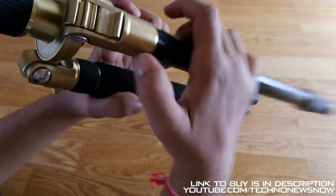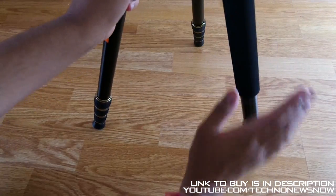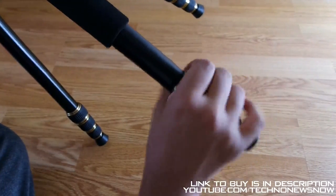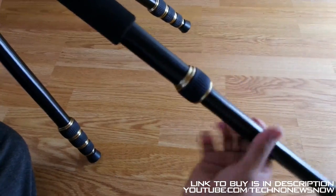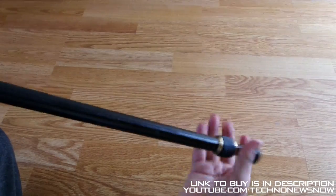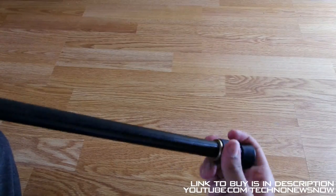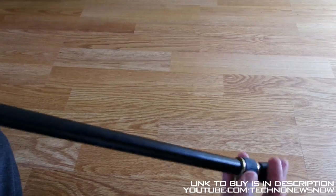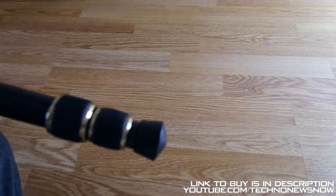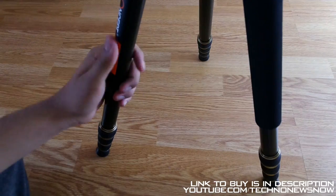So you can lock it in like that. We're going to lock all these legs in and talk about the bottom of the legs first. We have these little spinning knobs - well, tighten it, loosen it, and you can extend the legs to quite a height. Look at that, it's quite a big tripod. It's such a heavy duty tripod, I really have to say it's a very heavy duty tripod. It's so big it's not even fitting in the camera.